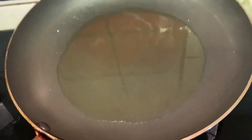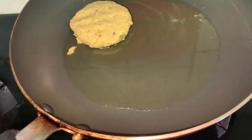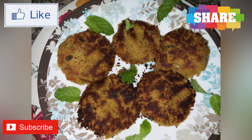In a pan, take two tablespoons of oil and shallow fry the chicken patties. Our chicken shammy kebab is now ready. You can have it as a starter or with a meal. I hope you enjoyed the video!